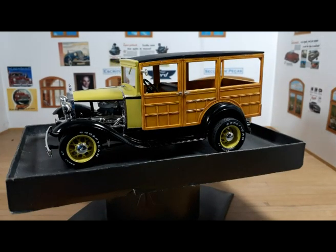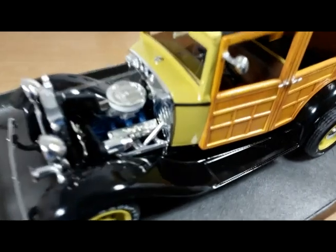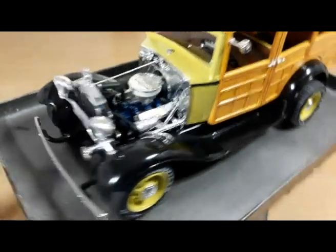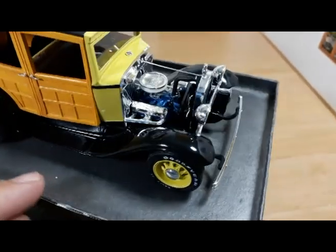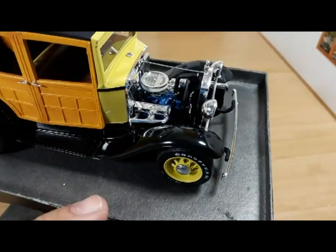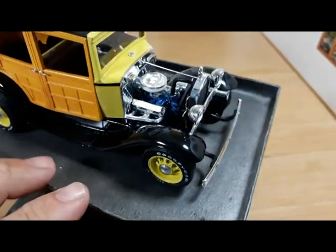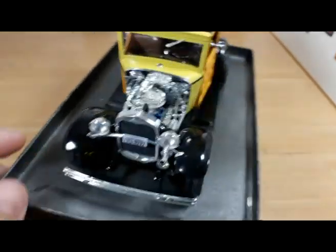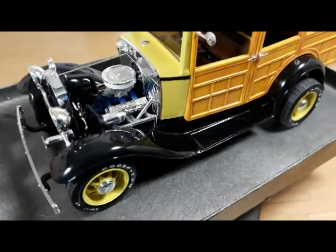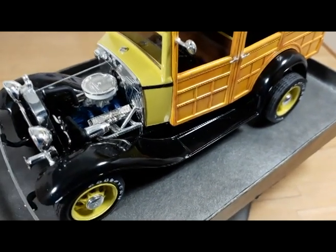Another thing I did to this kit — I changed the engine. If you know this kit, you know the engine is a Chevrolet small block with six carburetors. I didn't use that — I built that engine and glued it to an engine stand on my shelf. On the Woody I adapted a more appropriate engine: a Ford Y-block, a 292, from a '56 Thunderbird. It's a resin copy of the engine from a '56 Thunderbird kit, as I didn't want a kit without an engine.